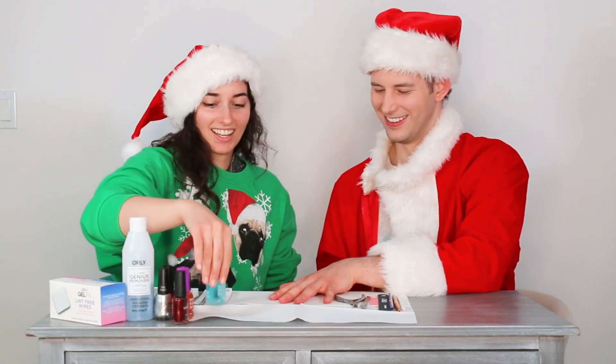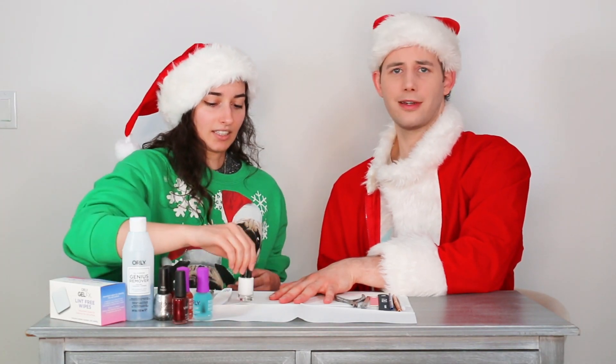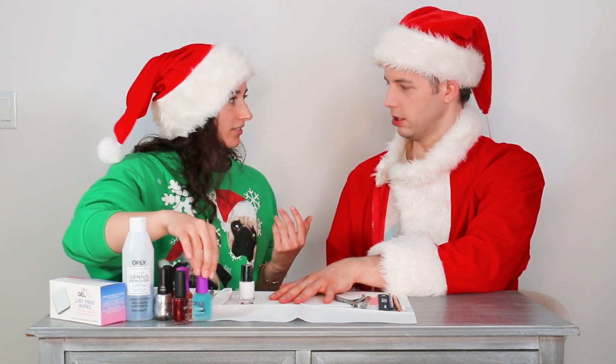Alright, so we're going to do a peppermint swirl but like a little different take on it — something nice, easy, and festive. Something that you can do with your friends while you're already intoxicated, but we'll get to that part later. Yeah, this is like a perfect holiday design — you're on eggnog and you're like, wait, I want my nails done and festive.